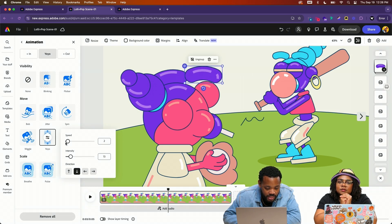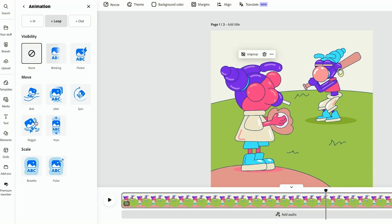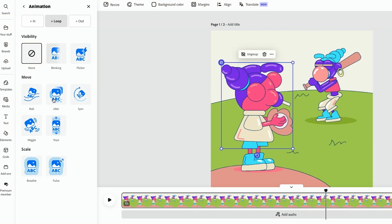Super subtle — we'll just slow the speed down. Let's do like a two. We'll do the same thing with these eyebrows. This is just a formula that we can continue to rinse and repeat.